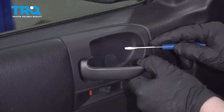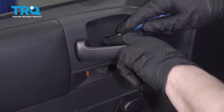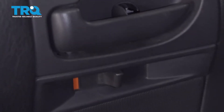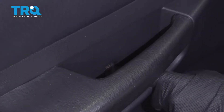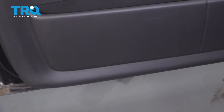Right behind this handle there's a little secret door — take a small screwdriver and just pop that open. You'll see there's a Phillips screw right there, there's also Phillips screws one in here, one behind this handle right here, and a couple on the bottom of the door panel. Take all those out.